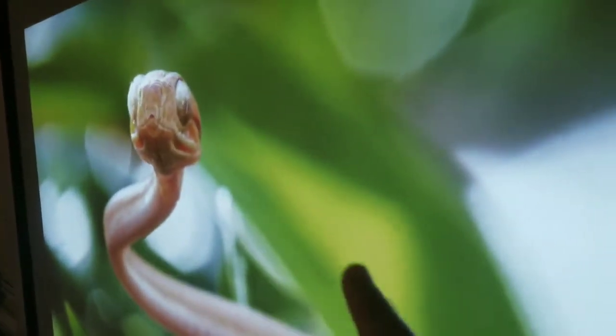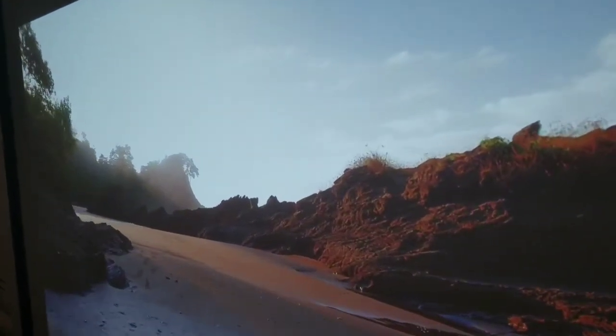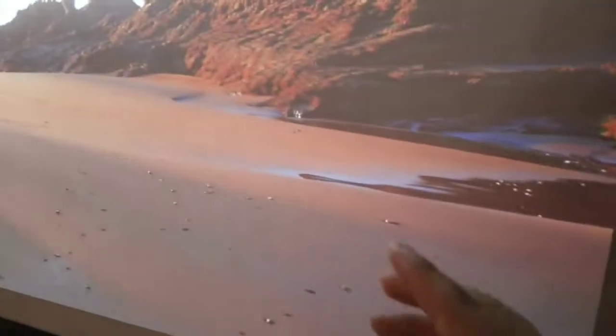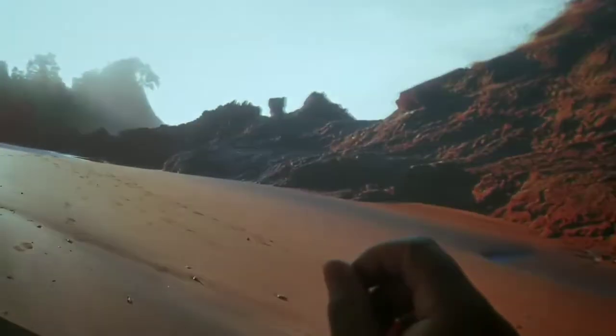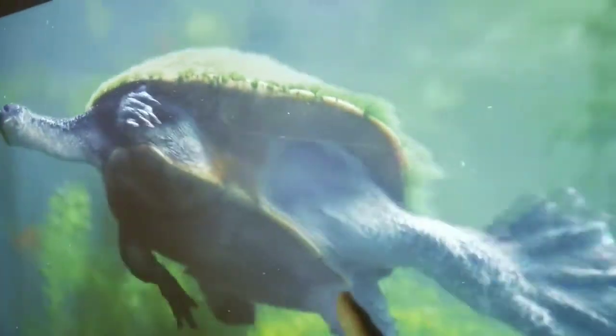This is 4K content from my Fire TV 4K stick, and you can see the details. When you have a 1080p projector you don't see the little pixels around it, but even though this isn't native 4K, it's still giving you the 8 million pixels.